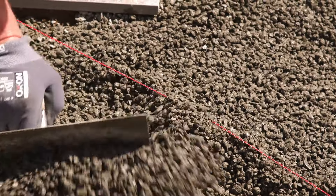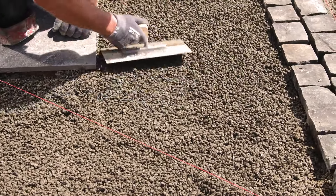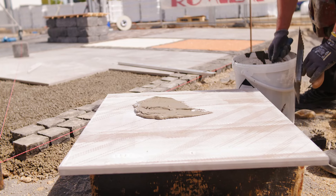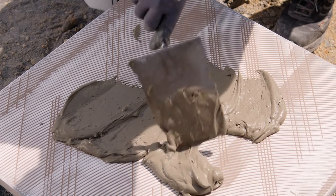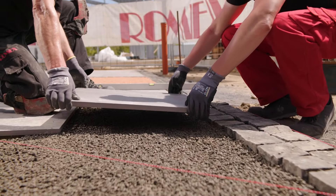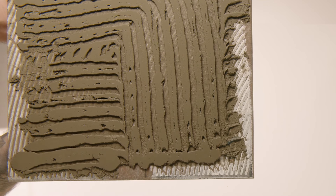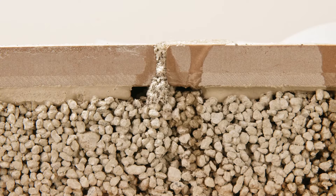Spread the mixed Romex Trass Bedding onto the prepared substrate using a pipe or screed gauge to create a layer 4 to 10 centimeters (one and a half to four inches) thick, depending on the load requirements. Apply Romex Allutrian Thinset to the clean, dust-free, dry underside of the tile or slab using a notched trowel. Position the tile or slab at the correct height, ensuring a strong bond by tapping it into place. Be sure to leave about one centimeter (half an inch) to prevent oozing and maintain the drainage capacity of the joints.